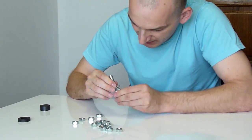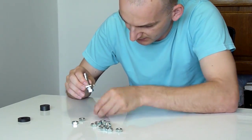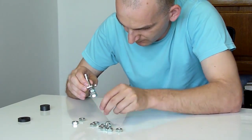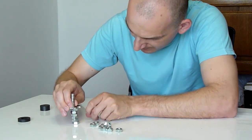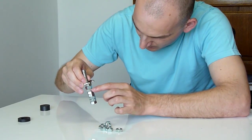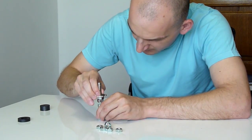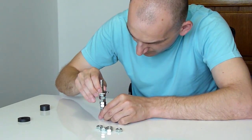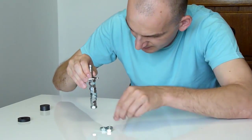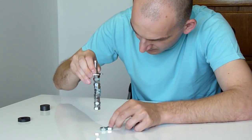So with these two neodymium magnets together, let's try to pull up the nuts. One, two, three, four, five, six, seven, eight, nine, ten, eleven, twelve, thirteen.